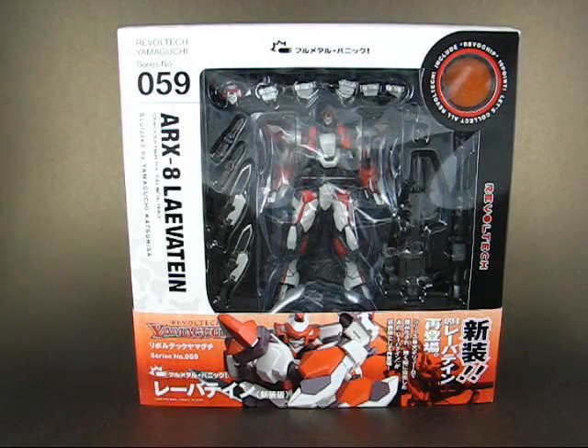Full Metal Panic — an anime I have absolutely no idea about. Well, that's not entirely true. I do know two things about it. First, it's about human-controlled robots. Second, it provided Revoltech fans with one of the coolest action and accessory-packed toys in the history of the line. I am of course talking about ARX-8 Levitan. This toy was quite popular — so popular, in fact, that this is the second release, and Kyodo has never made any second release before this toy.